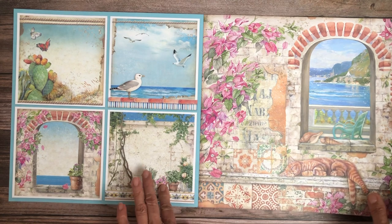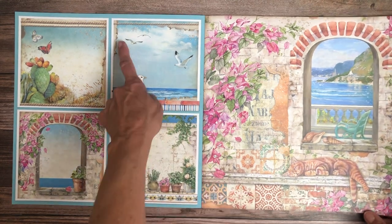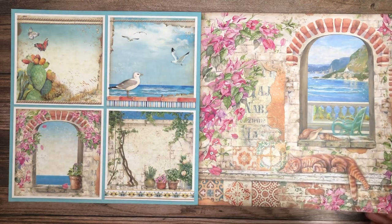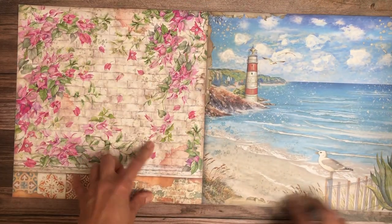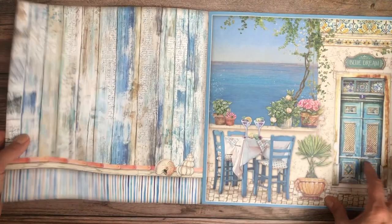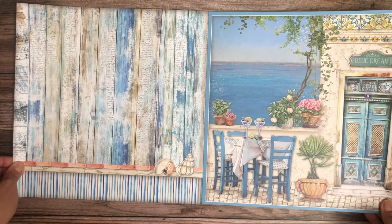Nice card toppers or journaling cards — you could easily journal on these. Look at the kitty cat, so cute! This is lovely colors. It's a nice seaside collection — reminds me of the East Coast, particularly because of the shape of the lighthouses.